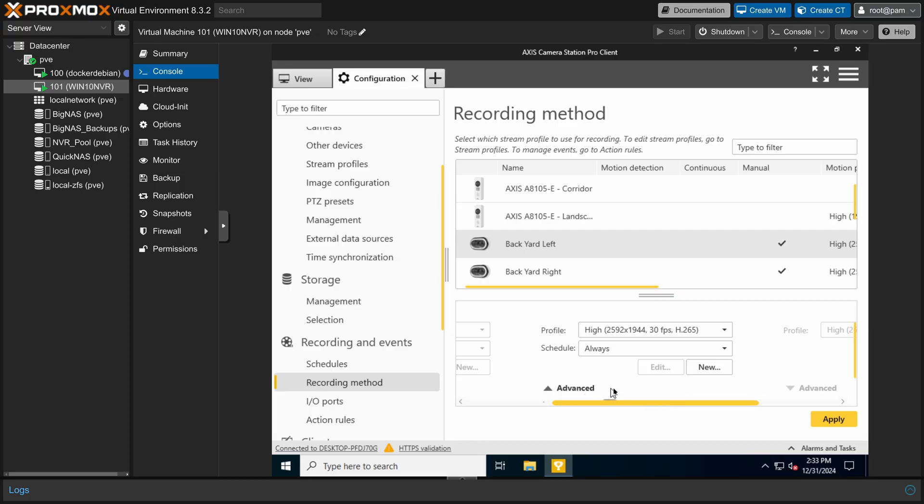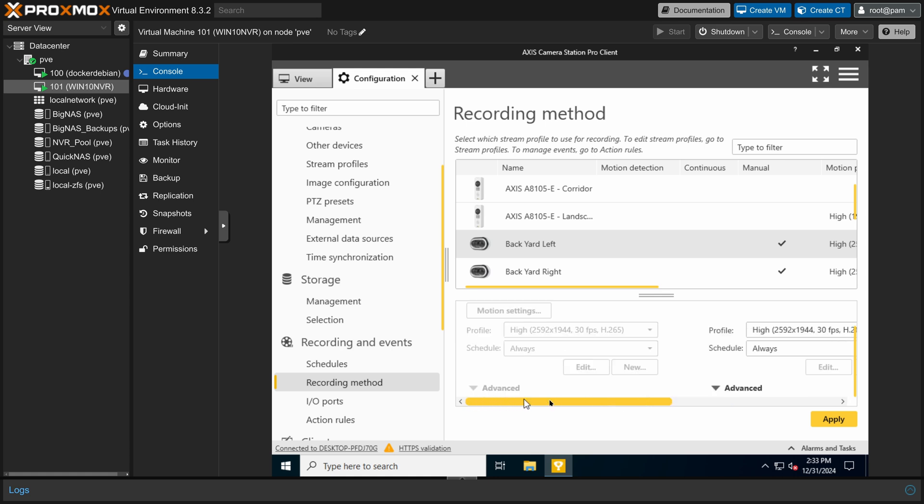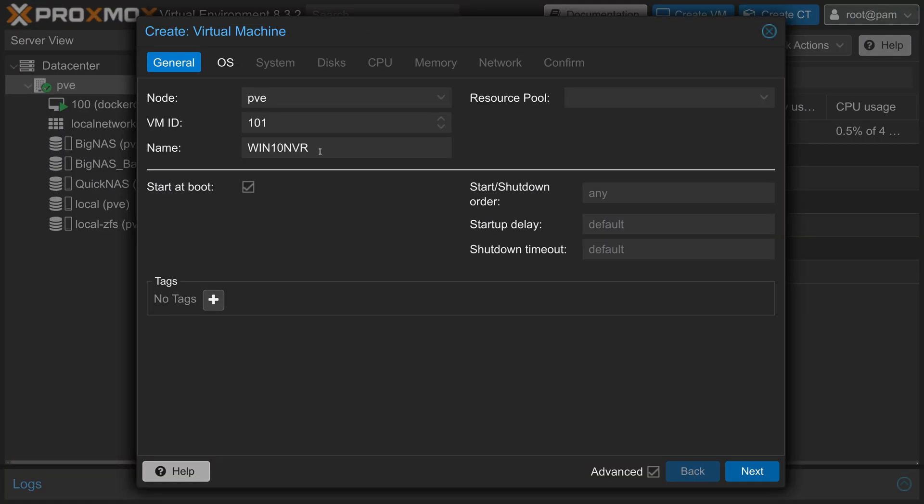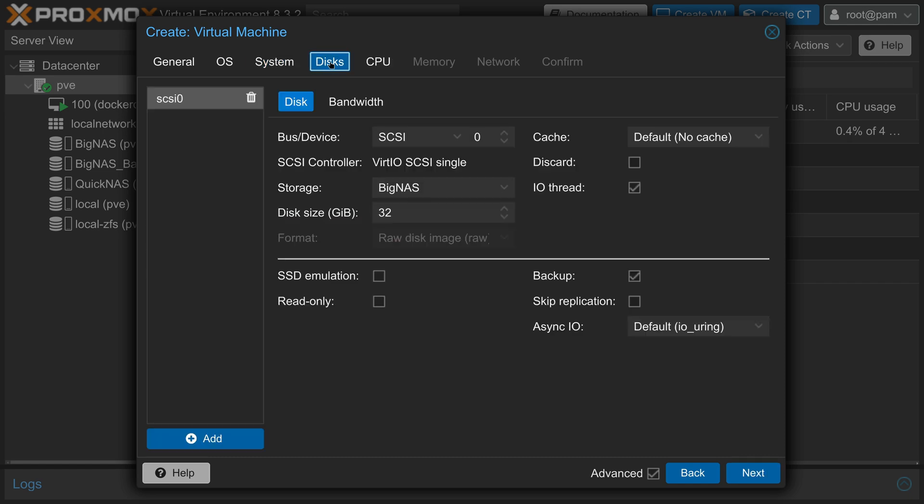The software I use for the security cameras is called Axis Camera Station, and this runs on Windows. So the next thing I had to do was set up a Windows 10 virtual machine. I pretty much just followed the Proxmox documentation for this, so there's nothing really interesting about the VM setup here.